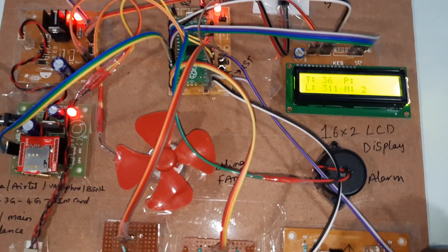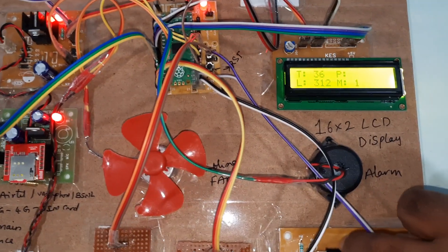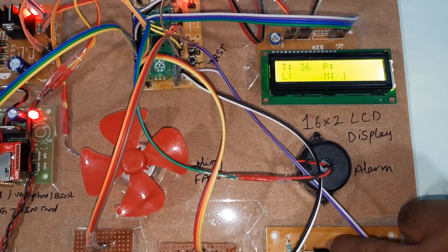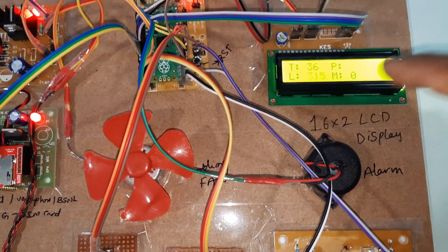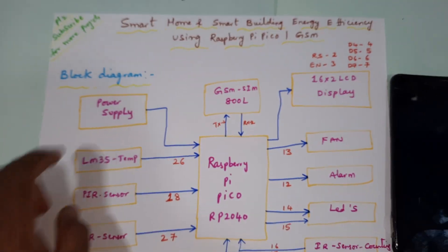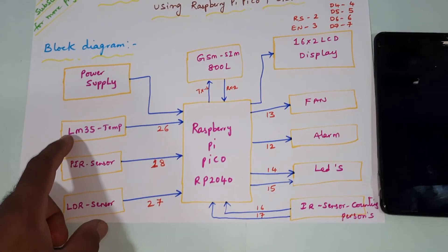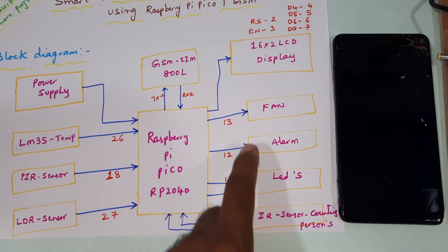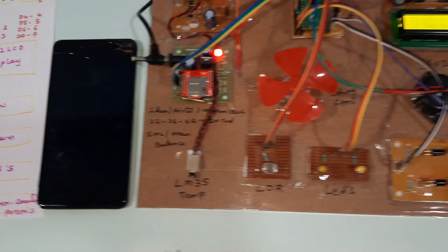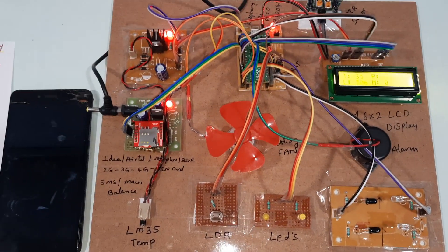Persons are now exiting one by one, count goes to zero — members are zero. This is our project block diagram showing the power supply and all connected components. Thank you.